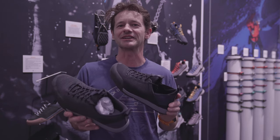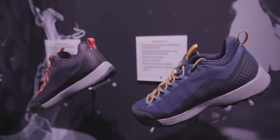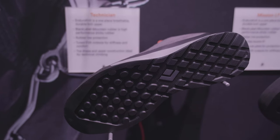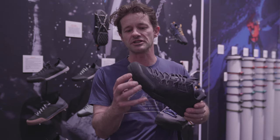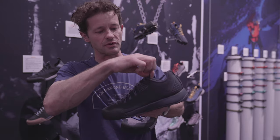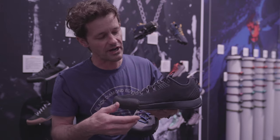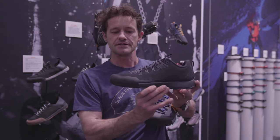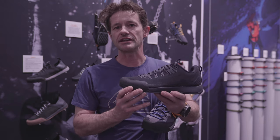The Black Diamond technical approach line is composed of the Technician and the Mission LT. The Technician is our most climbing and scramble-specific shoe, with black label mountain rubber designed for grip and security on the rock. All the technical shoes have a sophisticated construction with an internal booty and retention cables running around the strobel bottom, providing a soft upper with a really locked-down midfoot. The Technician is a relatively flat-lasted shoe — all about getting close to the rock for security and edging power when approaching.